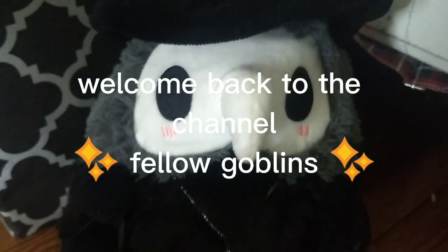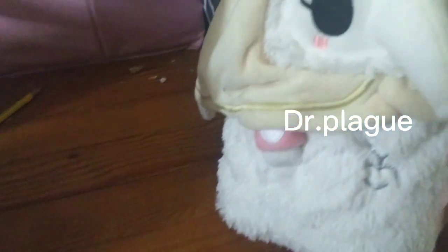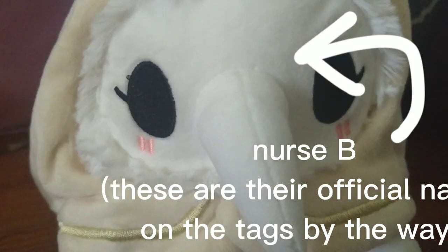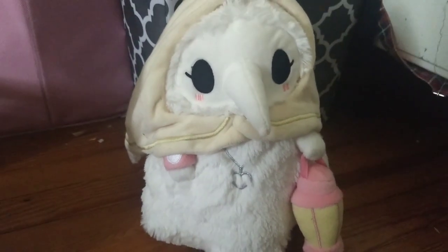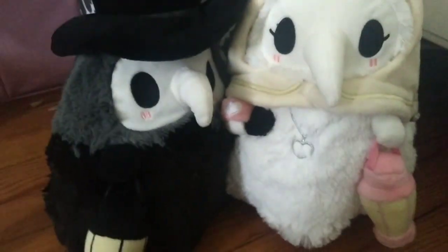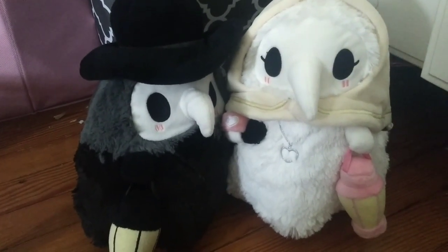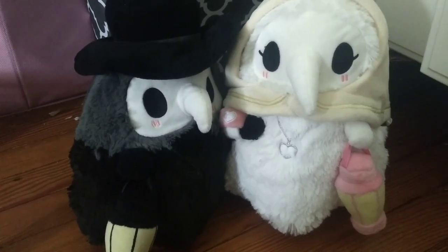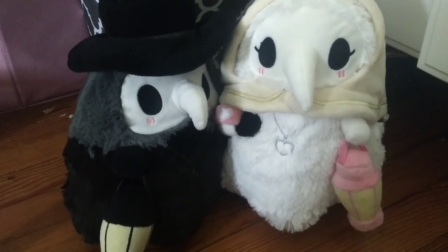Welcome back to the channel, fellow goblins. Today I'm fusing together two adorable plague doctors because they're both so adorable and they can hold hands, which is adorable and it makes my heart melt — and that's the entire reason this video exists. Without further ado, let's get into the sketching.